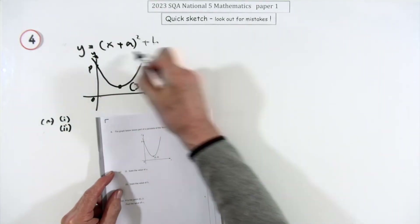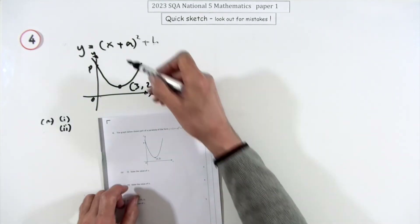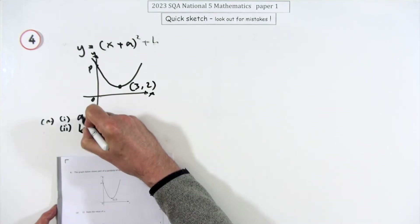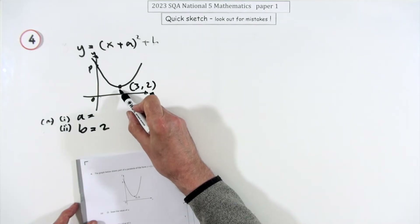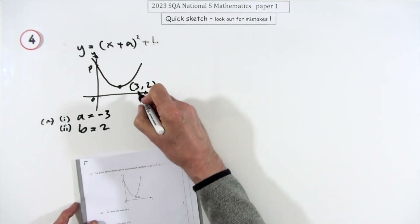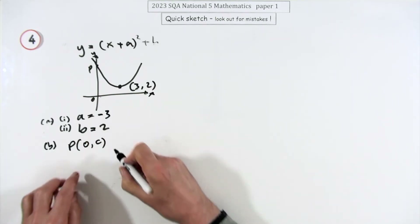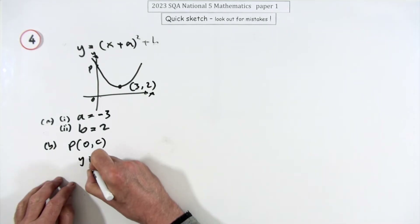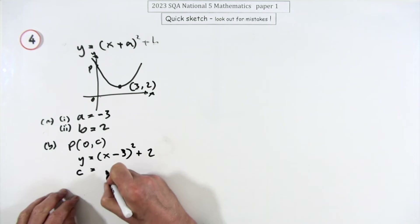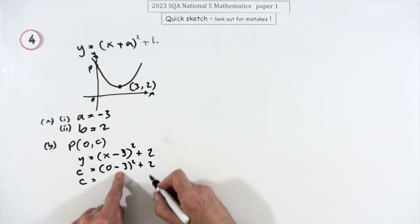Question 4: a parabola with the equation in completed-square form, which identifies the turning point. State the value of a and b. b is easier — it's how far up it's shifted, so b = 2. For a: the turning point occurs when the bracket equals zero, so a = −3, the opposite sign. For part b, point P is (0, c): substitute x = 0, giving (−3)² + 2 = 9 + 2 = 11, so c = 11.